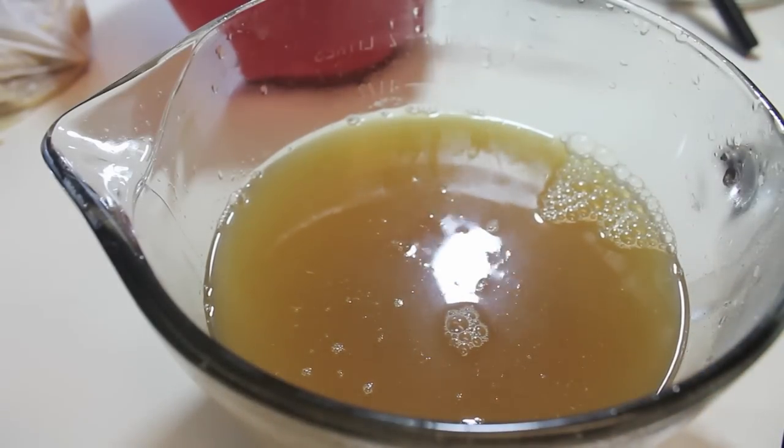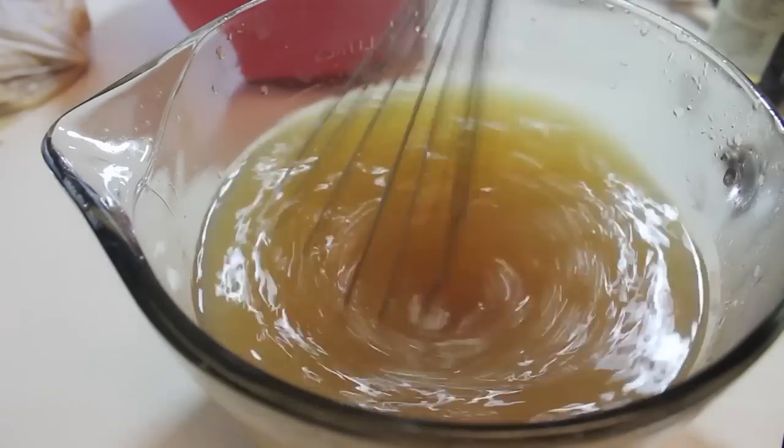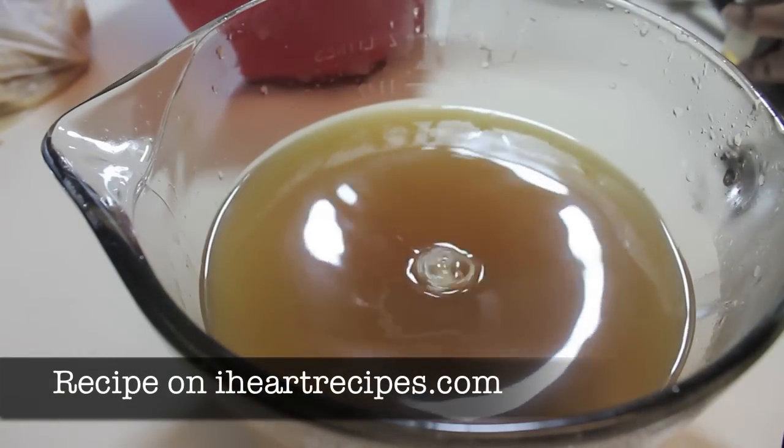Add a little bit of vanilla extract, mix, and you are ready to enjoy this drink. You can have it hot or cold.